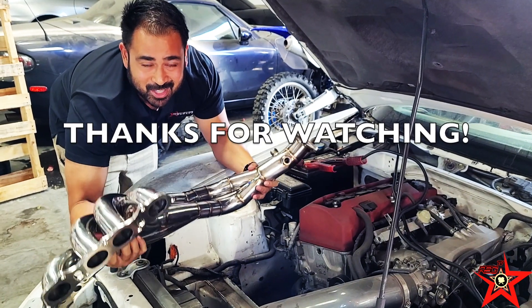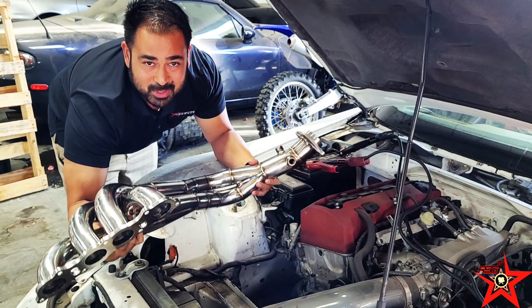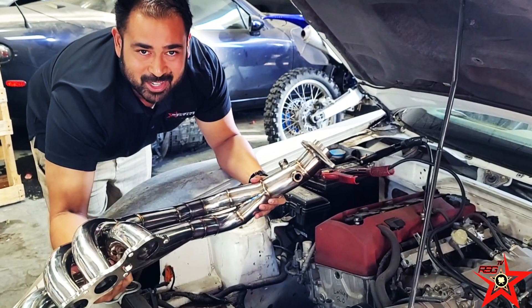You are not going to want to miss these. Thanks so much for watching rockstars — follow, subscribe, like, all that good stuff. We'll see you on the next one.